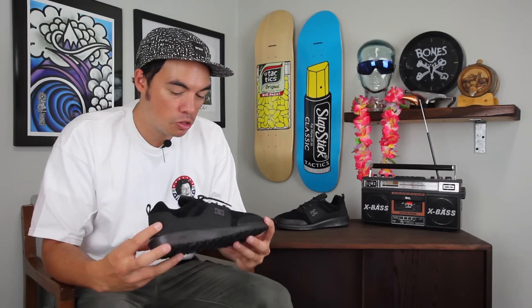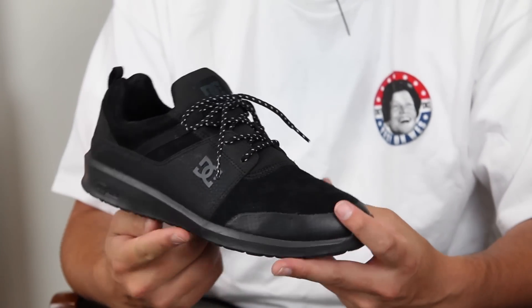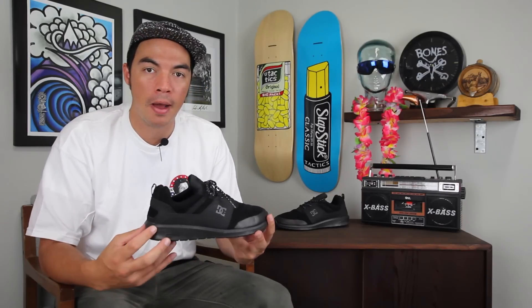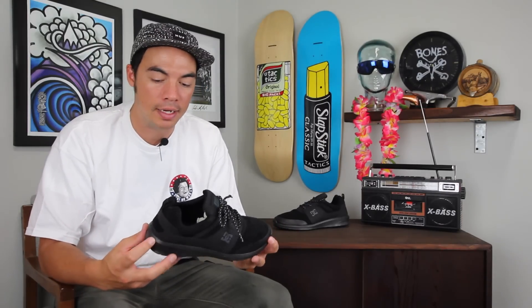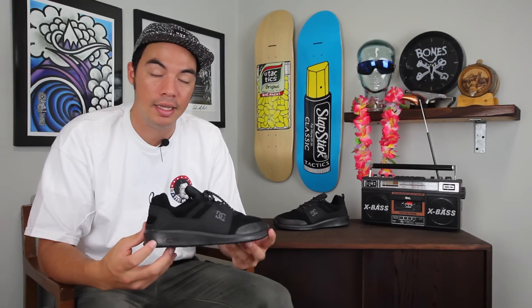What's up, Benson here for Tactics Board Shop, and you are checking out a new shoe from DC called the Heathrow Prestige. It's kind of like a runner-inspired lifestyle shoe — definitely not a technical skate shoe, although if you want to cruise around you can definitely do it in these shoes.